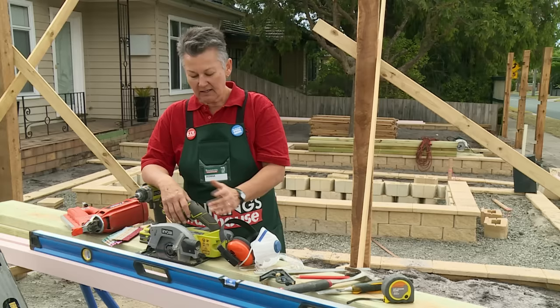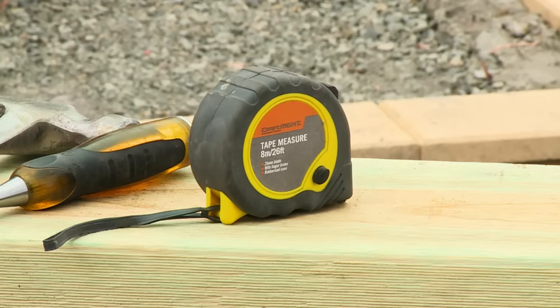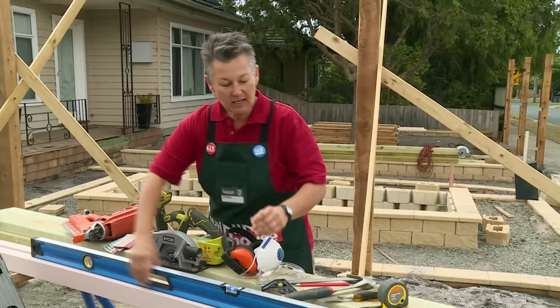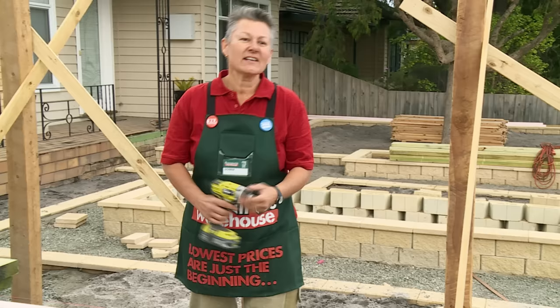I'm going to show you how to set out the rails and the plinth for a picket fence. The equipment you're going to need includes a saw, some safety equipment, some measuring equipment, hammer and chisel, a nail gun, spirit level, and saw horses will also be helpful, along with your rails and plinth boards. You'll also need a ladder for getting up to the top rail.